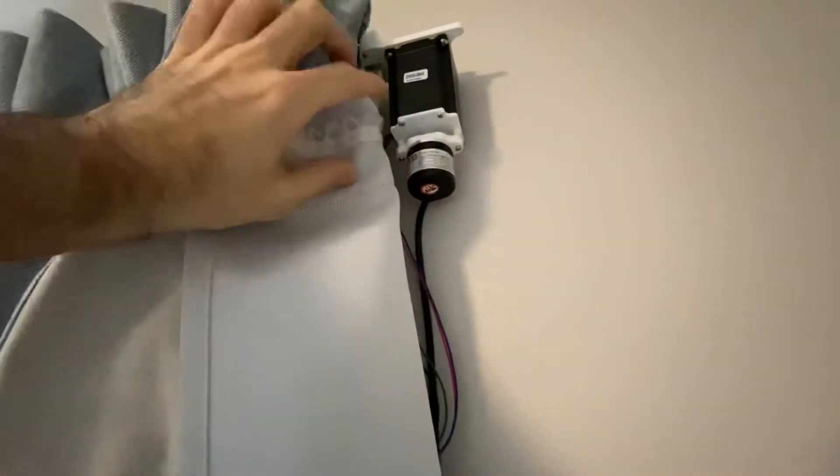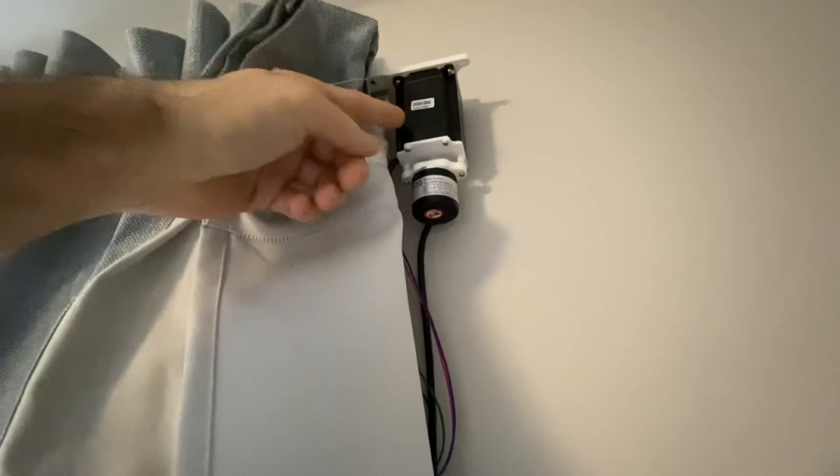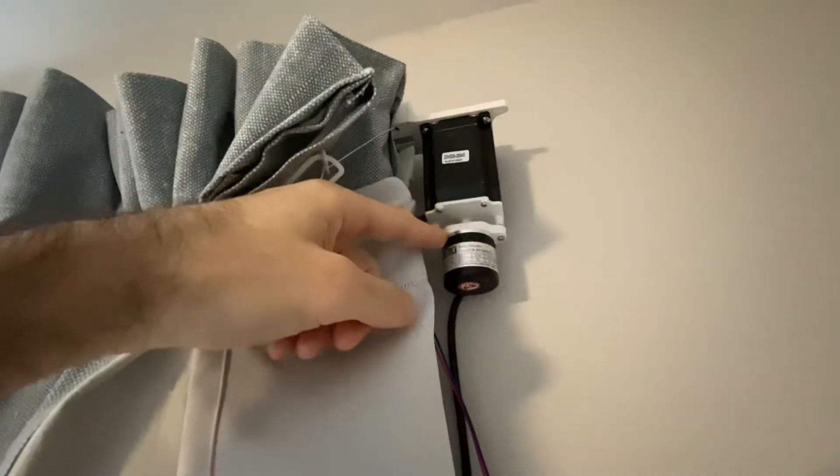The two are coupled by grinding a little groove into the bottom of the stepper motor shaft, and then coupling that with a 3D printed part that mates the two together.